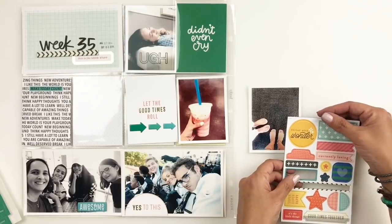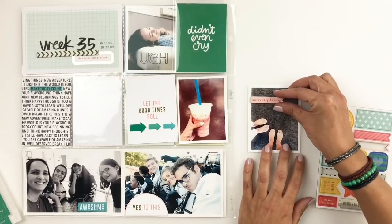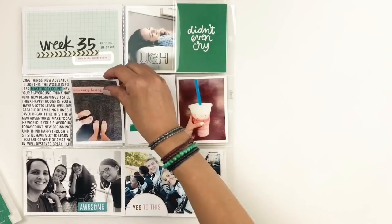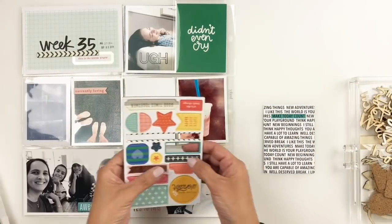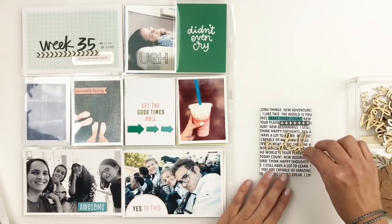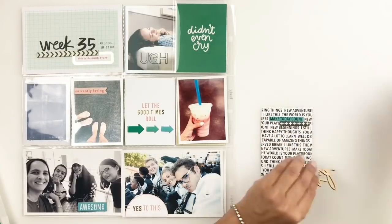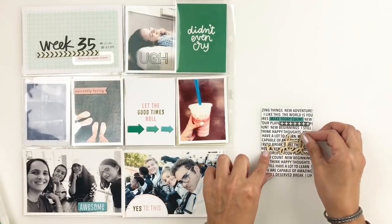I'm going to end up adding the little banner that says 'currently loving' on this three by four photo. Then I'm almost done — I'm going to just embellish the next three by four card with all those words and sentiments. It already had the blue line that said 'make today count,' so I end up using one of the chipboards with the X's right under it, and adding that noted wood veneer to finish it up. I really love how that three by four card turned out, and then I call my layout done.